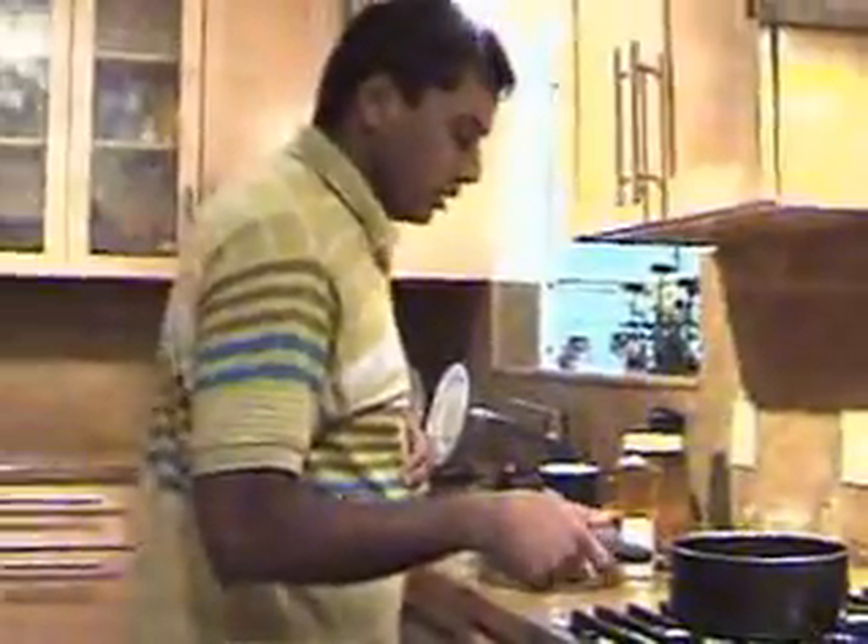This is how to make a quick 10-minute water dish. So Anju, follow me.